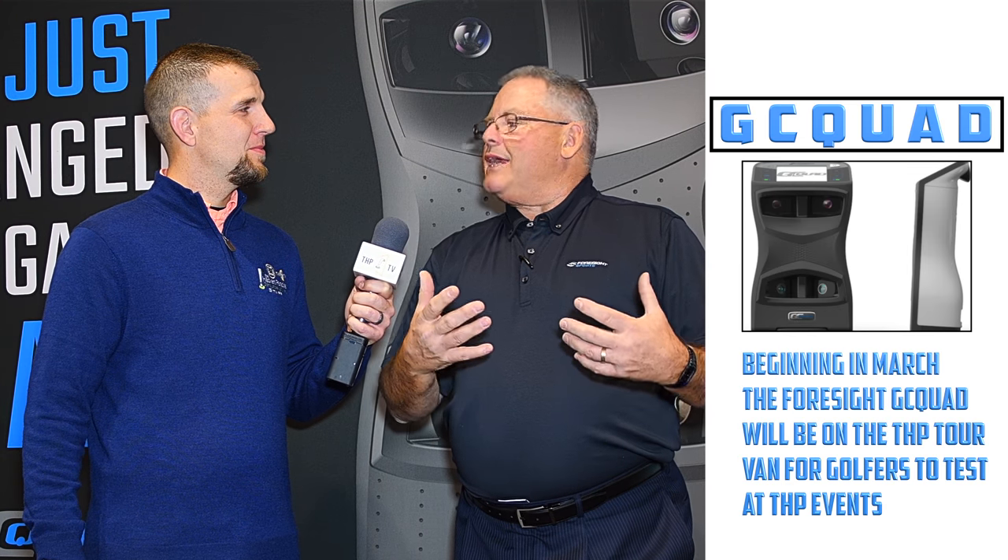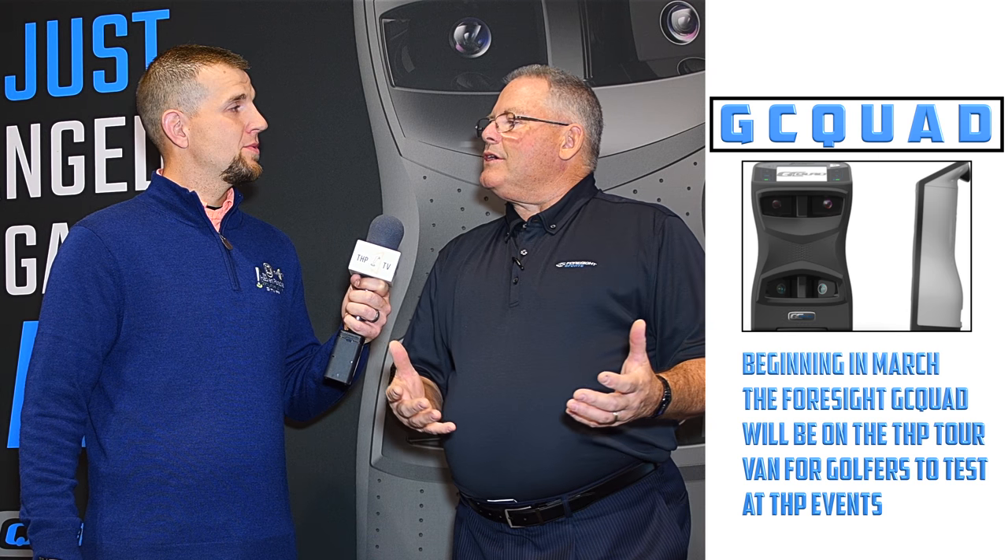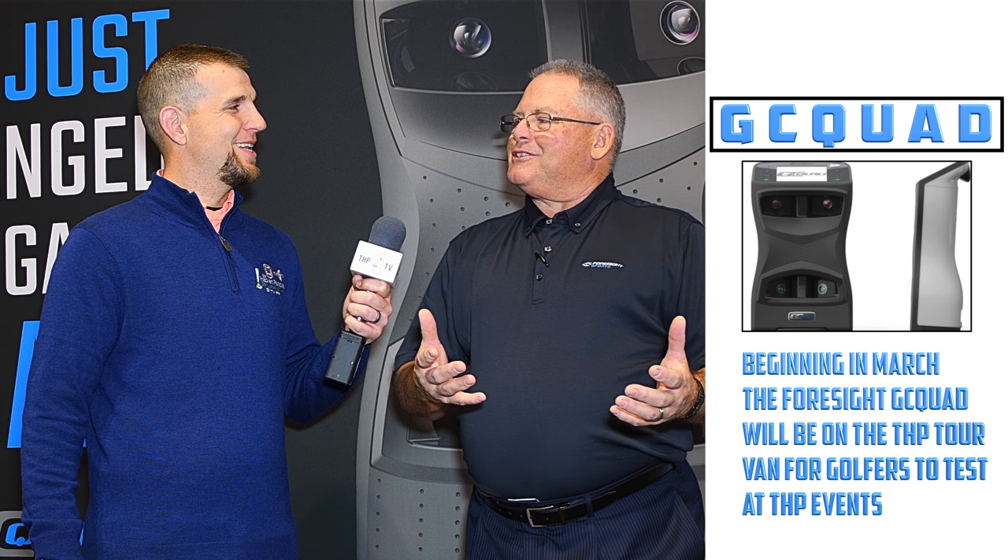We've put them all into this new GC Quad. It's a self-contained unit that captures all the golf ball and all the golf club data, and then has some software with it so you can have some fun. You'll see something coming from us that's an entertainment experience as well as a golf experience. One of them is called Zombies, which is a lot of fun — you'll see that coming.